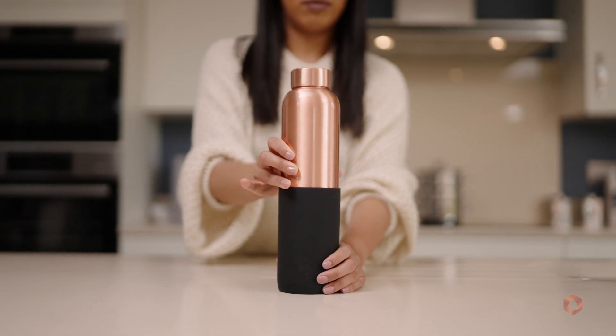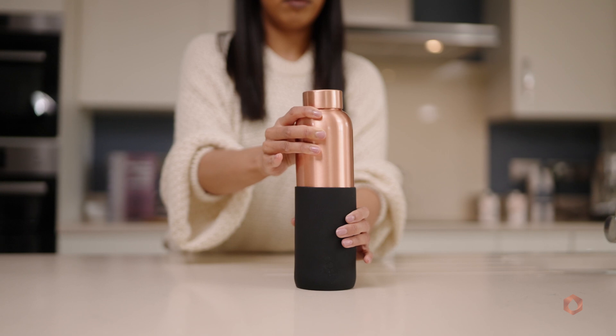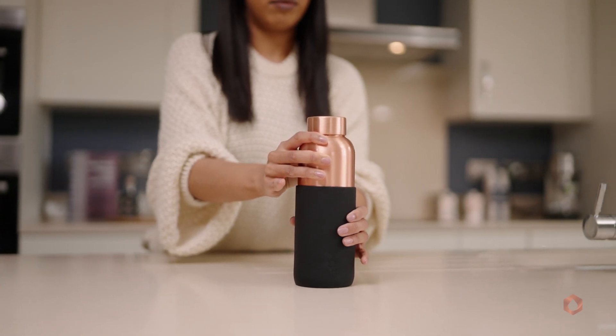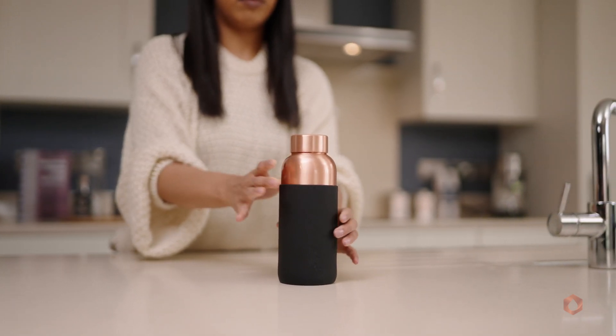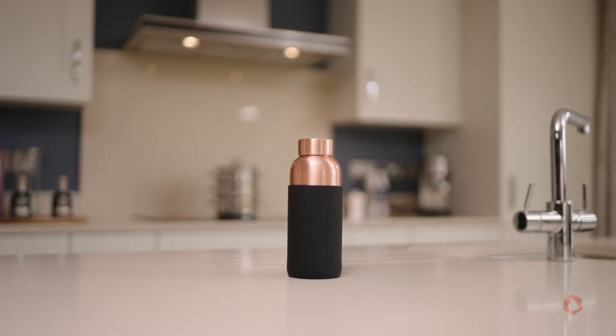Place the sleeve onto the flat surface and gently place your bottle down into the sleeve. You will notice that the bottle glides in the sleeve and your Pani bottle is now secured. You can purchase more colours via our website today.